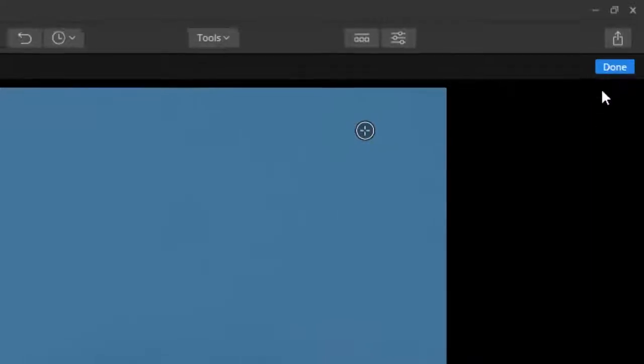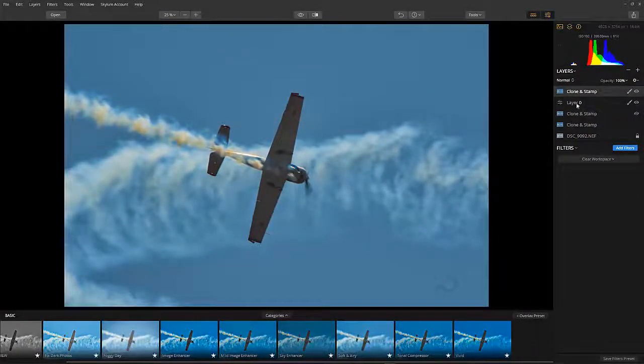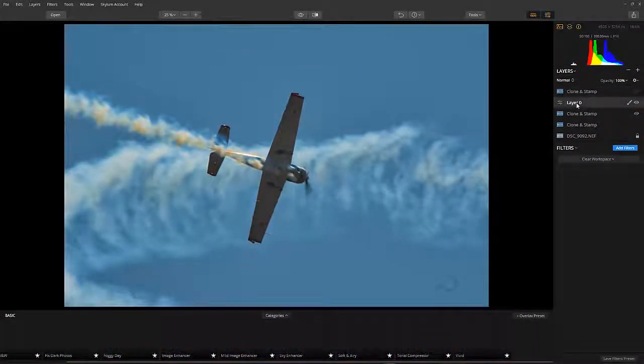Here comes trouble. The cloning and stamping is completed but the result does not appear in the preview, though it appears in the filter preset menu below.